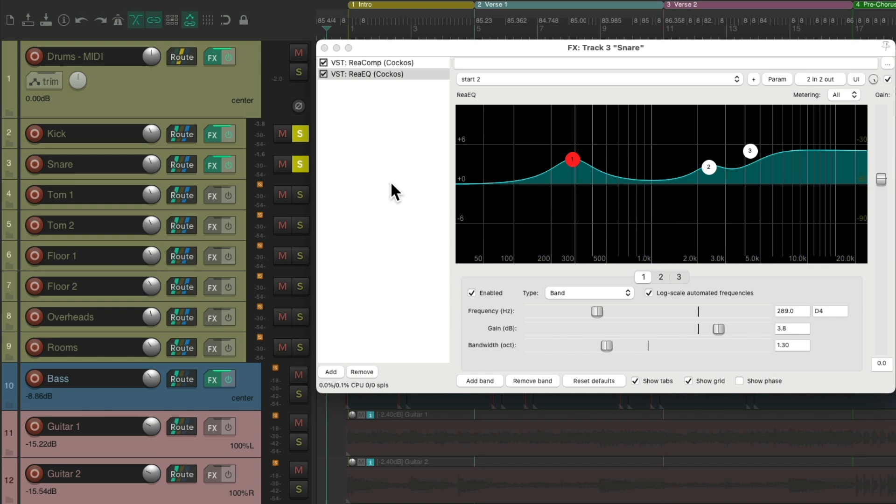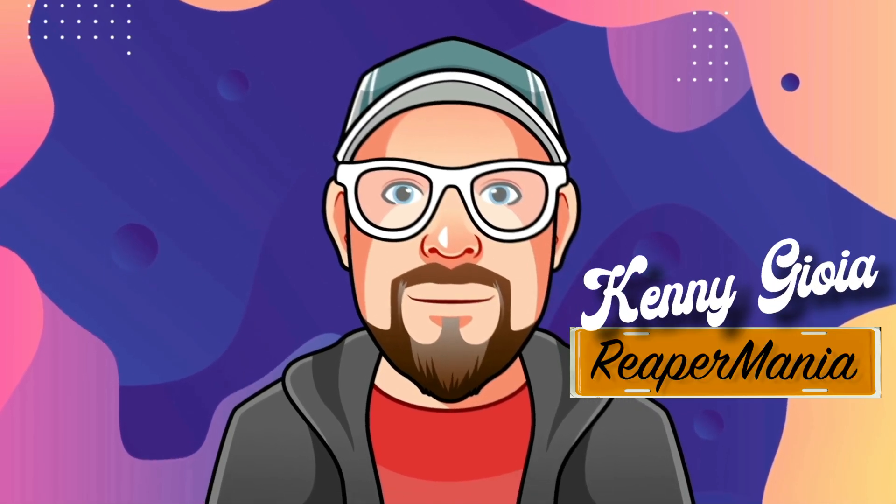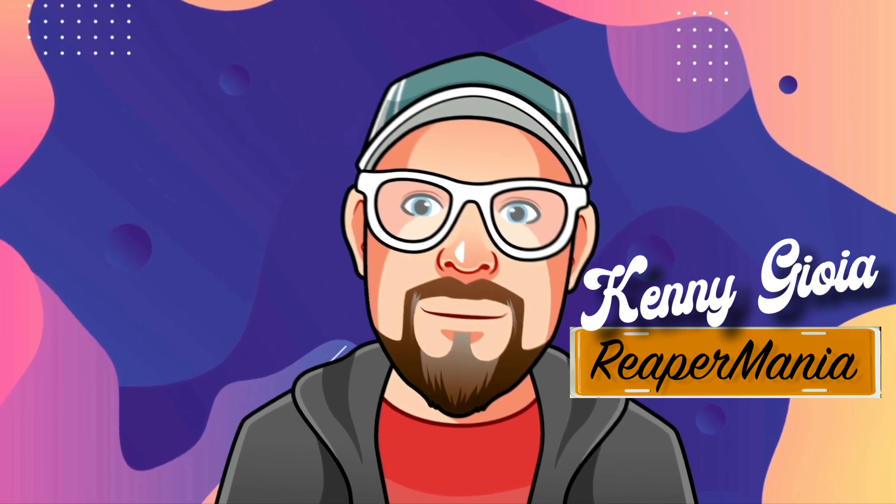Now because of the length of this video, I've divided it into three parts. Let's check out part two next. So that's pretty much it — that's mixing real-life drums in Reaper. Hope you learned something, hope you can use it, and I'll see you next time. Thanks.